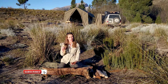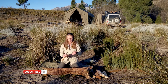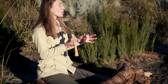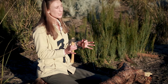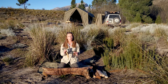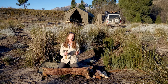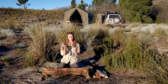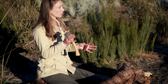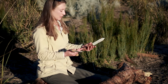This is my Gransfors Bruks small belt hatchet and I've also got my BK62, the Becker Kephardt knife. These are my two favorite tools aside from my Silky Pocket Boy saw, which is the only other thing I would really add to an outdoor trip. A lot of the things the saw can accomplish you can also accomplish with these two instruments, and a lot of what you can do with one of these tools you can also do with the other, but the technique varies a little bit.